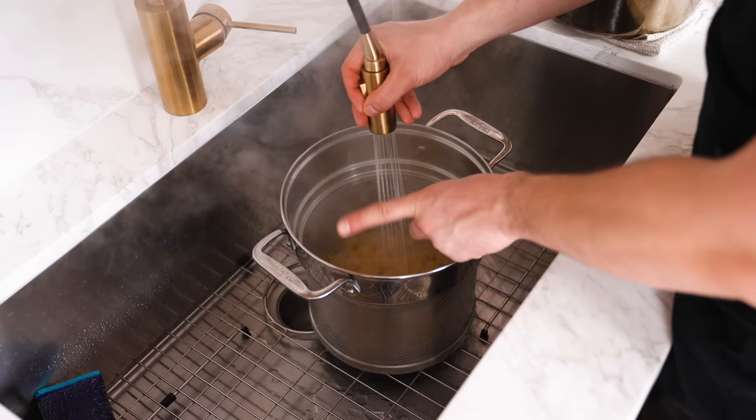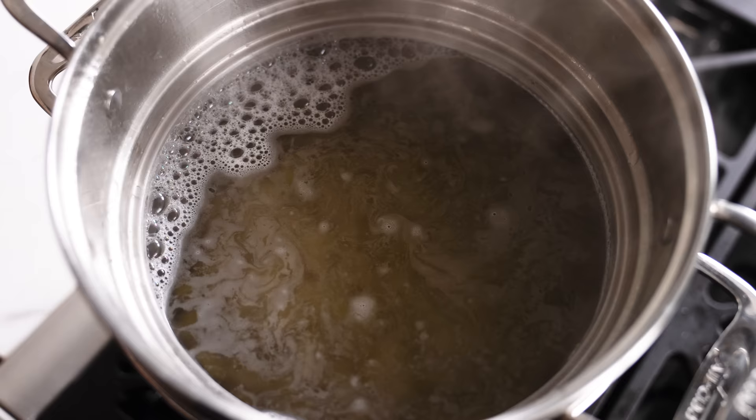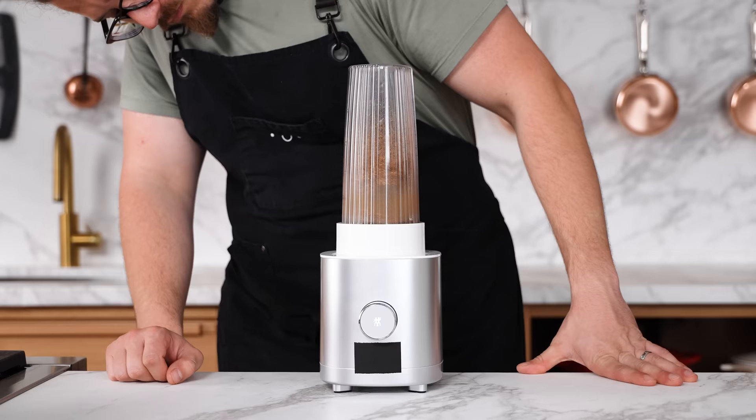Rinsing your pasta — awful. You do this to wash it off, cool it down — no. Every time you do this you're washing off all the beautiful starch that's going to emulsify your sauce. There's no reason to do it. Don't cool the pasta down — just move on to the next step. Making pasta salad is the only excuse.